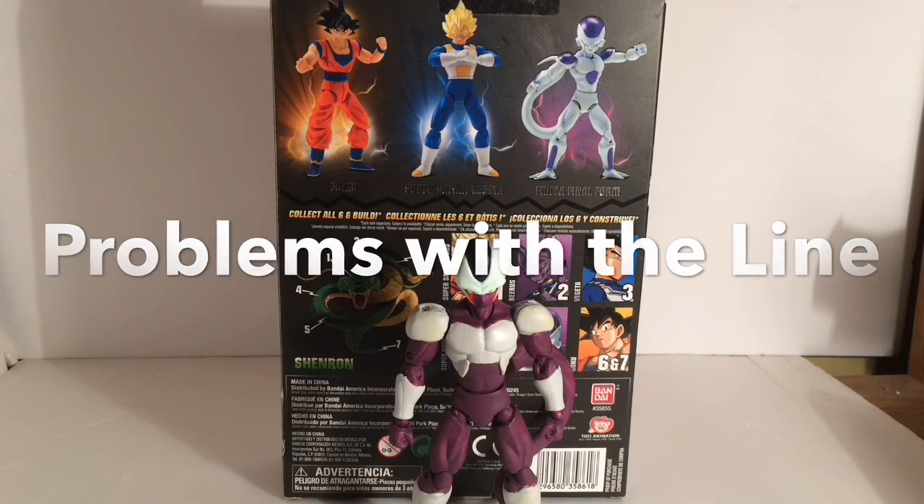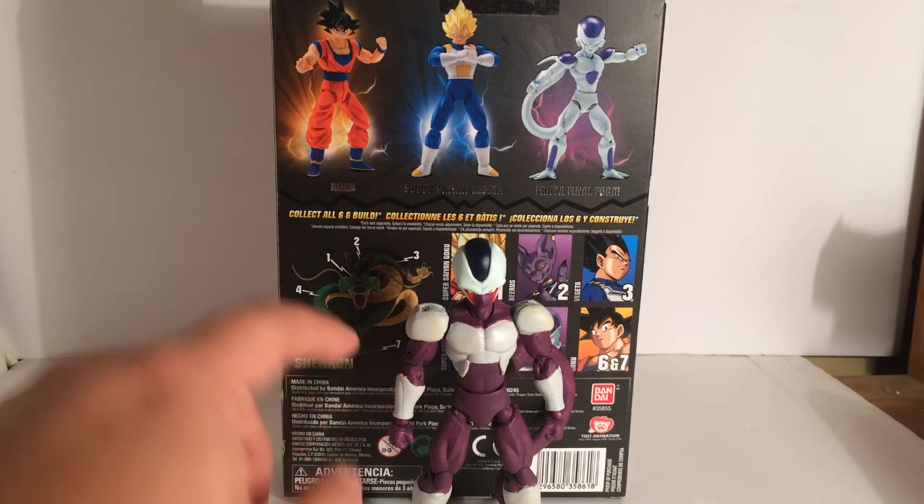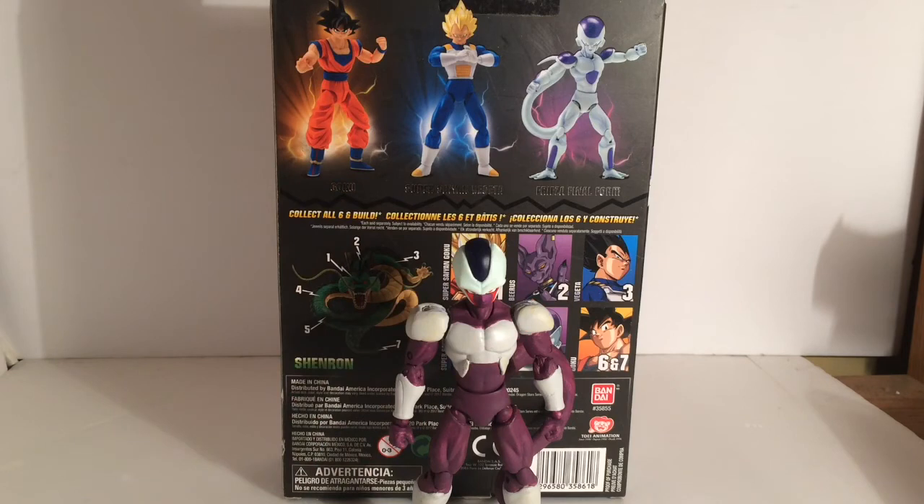There's issues we had — the articulation issues. The fact that none of these figures had an ab crunch really took a lot from this first initial two waves. That's probably the biggest thing that everyone always points out — the fact that you can see the pegs. All the shoulder pegs and all that stuff. A lot of people hate that because they're used to SH Figuarts.